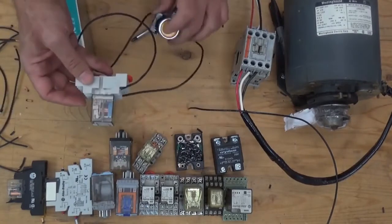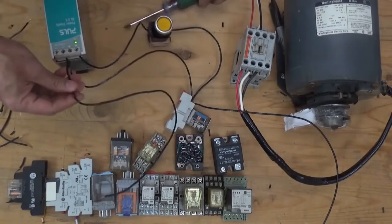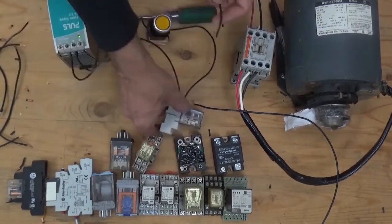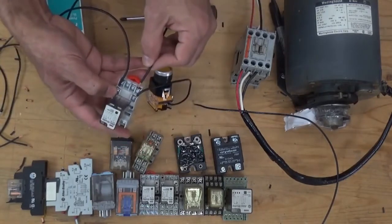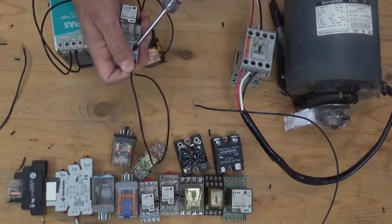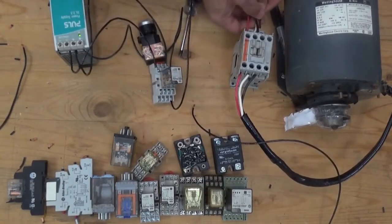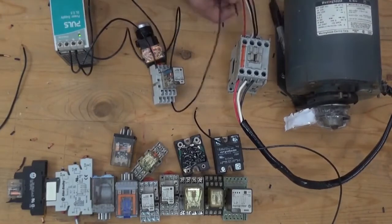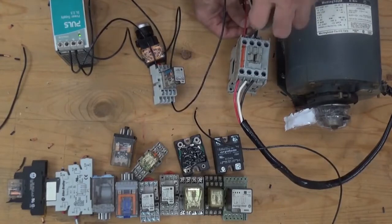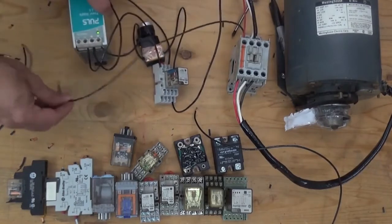Now let's try if this relay will pull in. It works. From the positive of our power supply, we're going to connect another supply going to the normally open of our relay. From the other side of the normally open of the relay, going to the coil of the magnetic contactor. From A2 of our magnetic contactor coil, going back to the negative of our power supply.